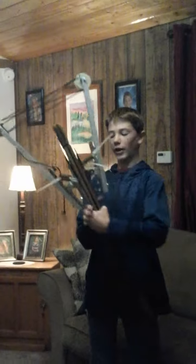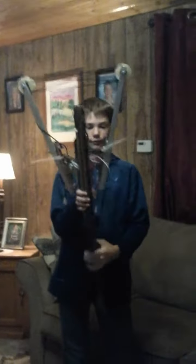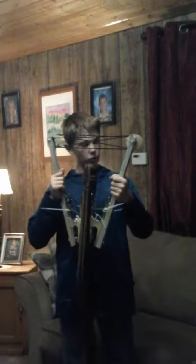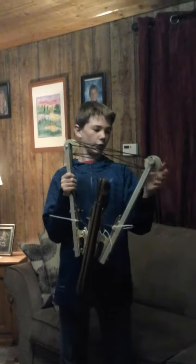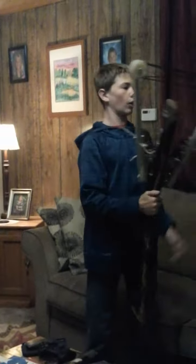I used building clamps and some steel springs for the tension. I used aluminum piping for the bow arms. I used plastic pulleys for my compound bow.